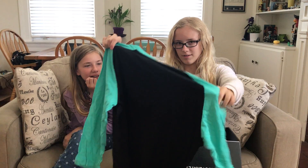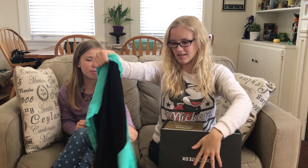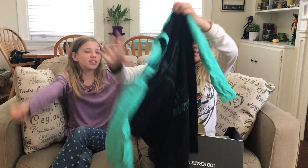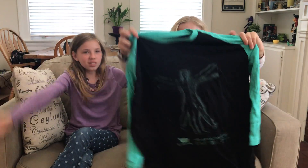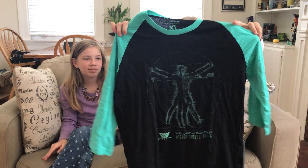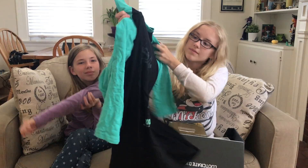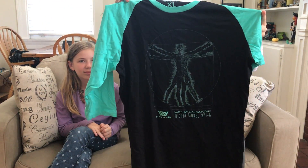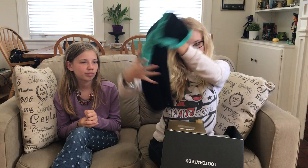That's Bishop from Aliens, right? The Bishop symbol from Aliens. I don't know, I don't see that. But I love the colors on this shirt — it's black and teal. That's super cute, and he's all like buzzing out or something. I don't know, I like that shirt. That's a good one.